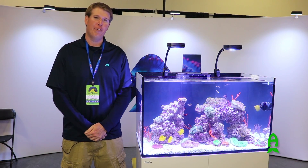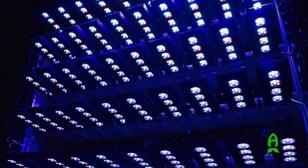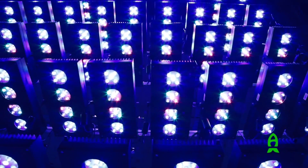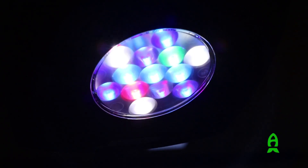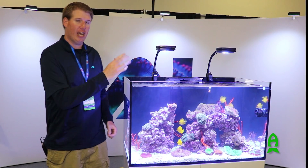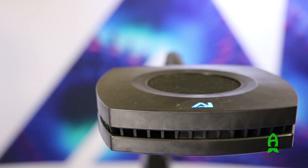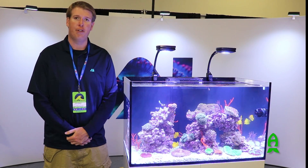My name is Alex Young, and I'm here with Aqua Illumination. We're showing off our brand new Hydra Prime. We're at Reefapalooza New York 2016, and we're excited to show off some of our new products here.